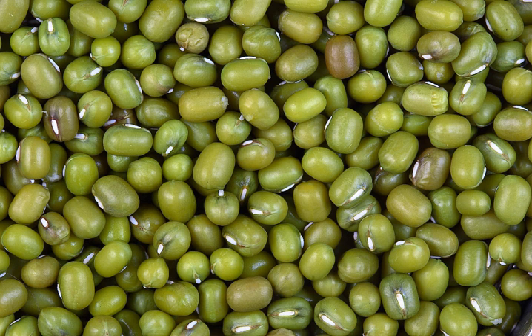The mung bean, alternatively known as the green gram, moong, or moong (Sanskrit: mudga), is a plant species in the legume family. The mung bean is mainly cultivated in East Asia, Southeast Asia, and the Indian subcontinent. It is used as an ingredient in both savory and sweet dishes.